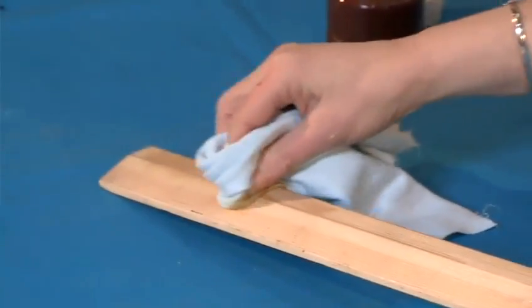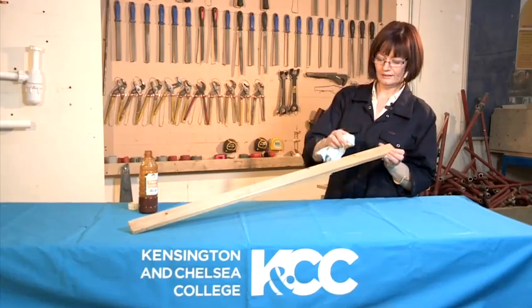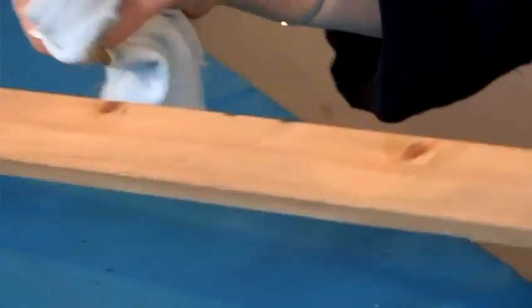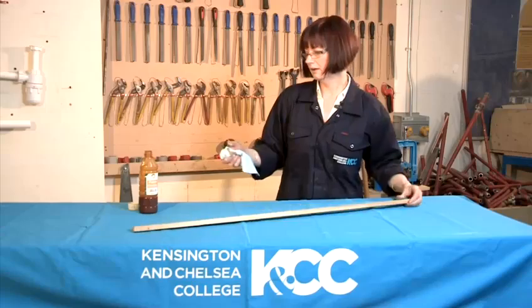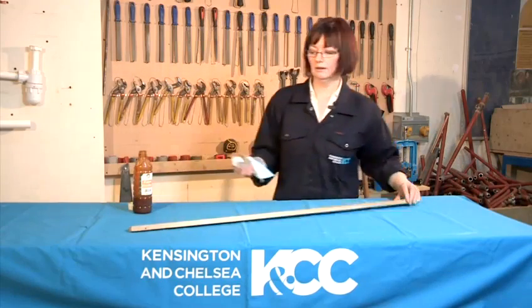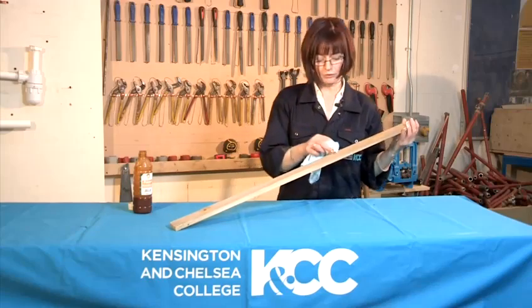Bear in mind that you only put it on the knot — do not put it on any other part of the wood. Just turn it over and again the same process, just rub some on each knot, a little bit more like so. And again just check where the knots are and dab it on.